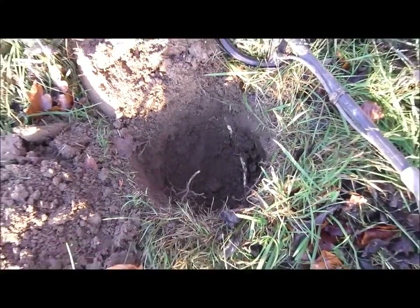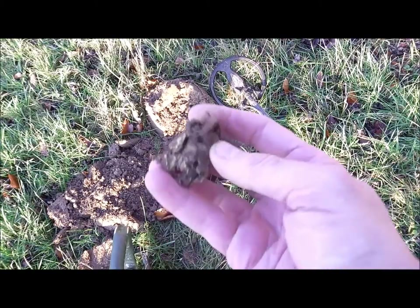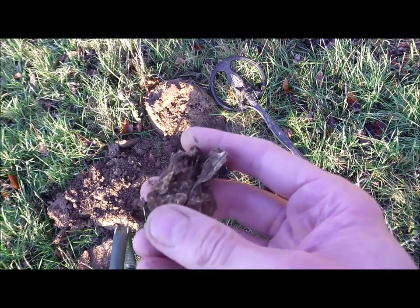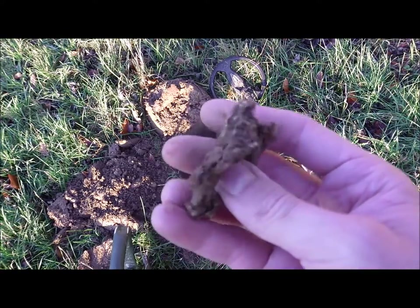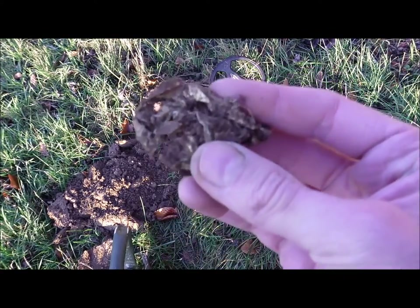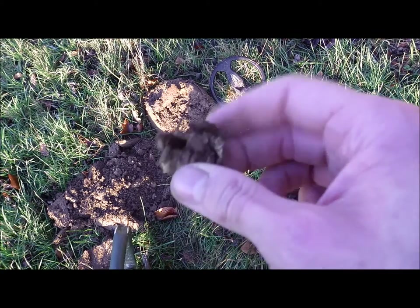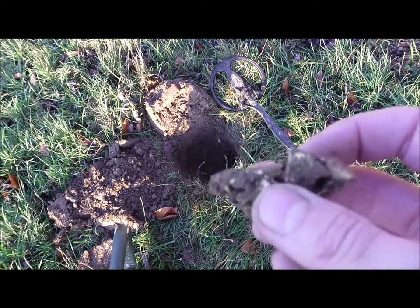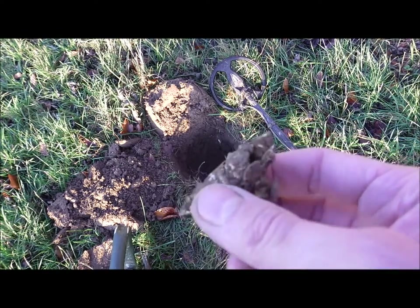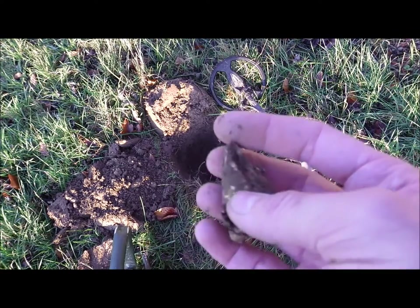Look at this hole - it's 30 to 35 centimeters deep. It's not very nice to find aluminium foil at a depth like that because it ruins your confidence on a field. Usually you'd think aluminium foil is a bit shallower. So that means hard work today, I think.